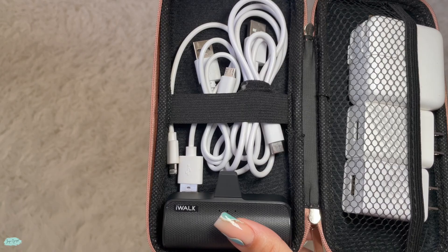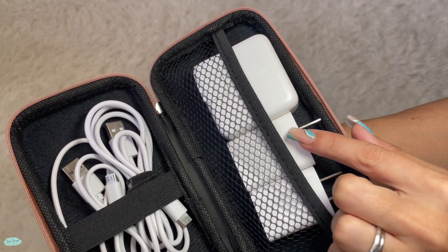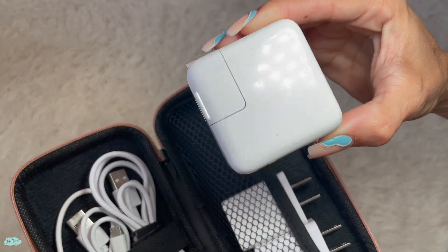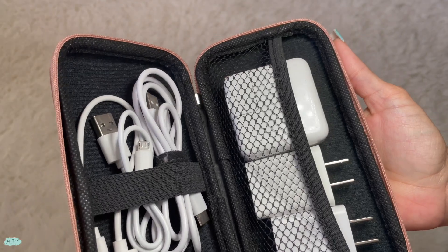Now everything fits in here very nicely — it's everything that I need for when we travel. I have the power adapter for my laptop, two extra power adapters, three charging cables, as well as a portable power bank. But that's pretty much it.